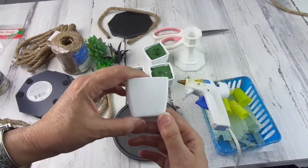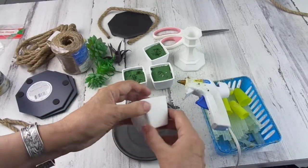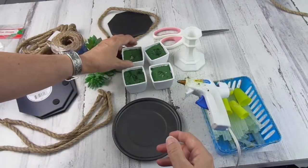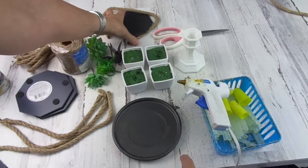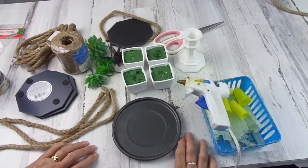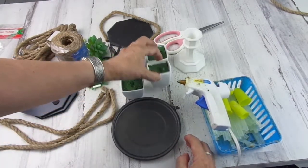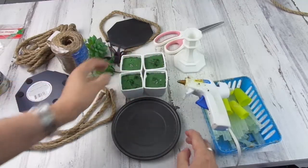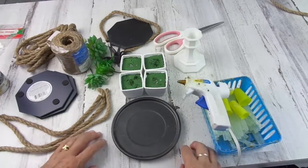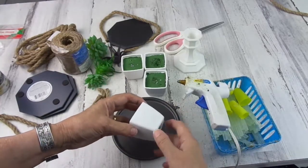If you look closely, you can see that the paint on the pots is not really good — I painted them with regular acrylic paint. When I went to spray paint them, as I did with the candle holder and the mirror, it started raining — pouring. So as I needed to finish this project, I decided to paint the mini pots with white acrylic paint. As you will see later, it's not going to be visible, so I can always correct the mistakes and give them another coat later.